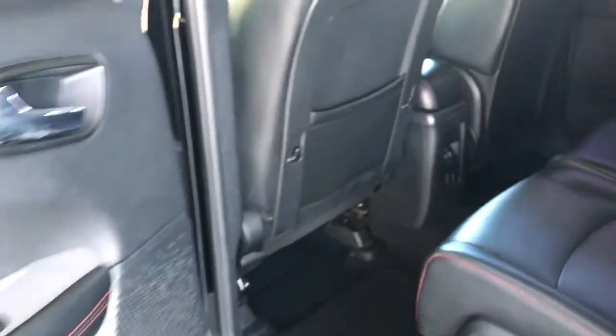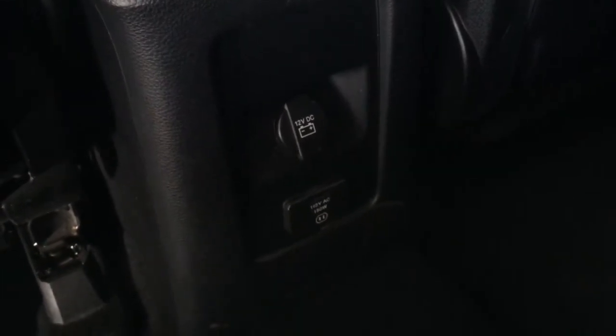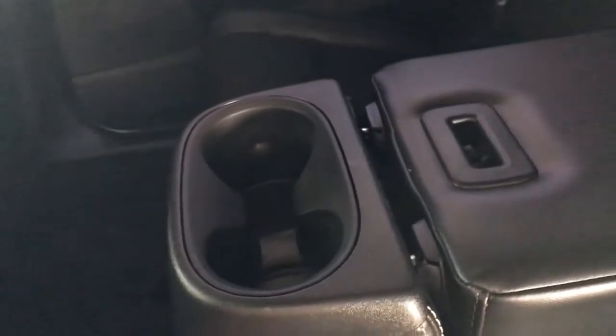Now in the back you can see that there is quite a bit of room. Here in the center piece you can see a 12 volt power outlet as well as a 115 volt. In the middle there are three seats — you can pull this down to reveal an armrest as well as dual cup holders. You'll also find that there is a little bit of storage underneath here.